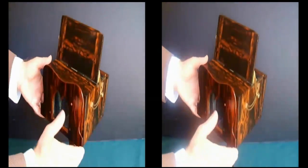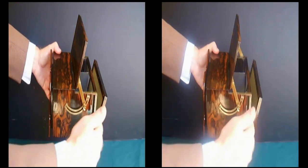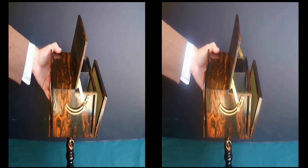It has a slot on the side to put either the transparency or positive image into it. And it's one of the oldest viewers in our collection.